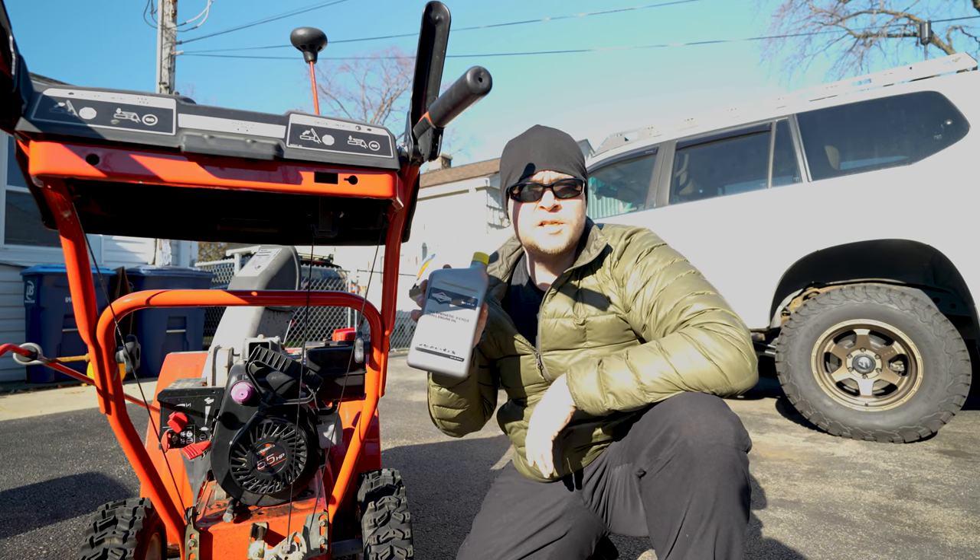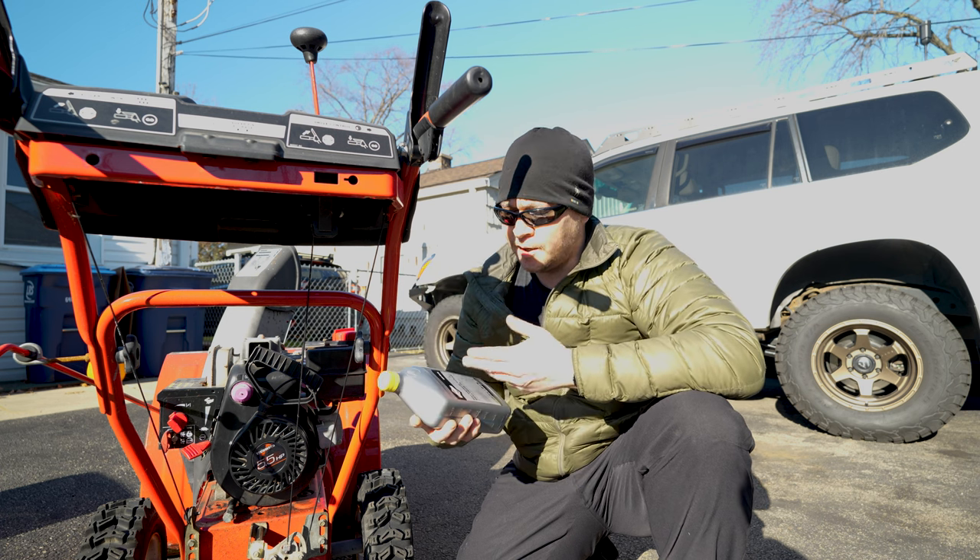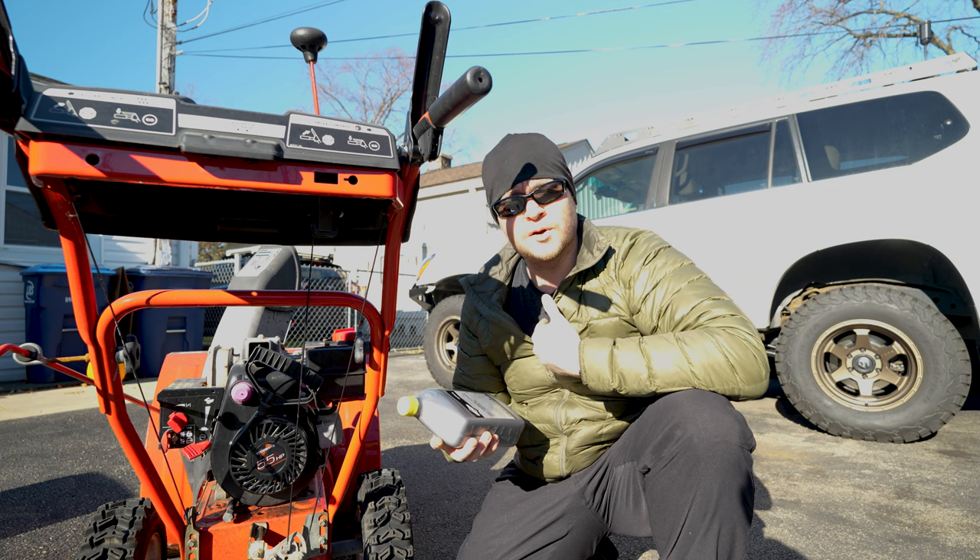I like to use Briggs and Stratton full synthetic 5W30 for my snowblower — I've been using this for a long time. It's lightweight and synthetic, so it's optimal in my opinion for cold weather.